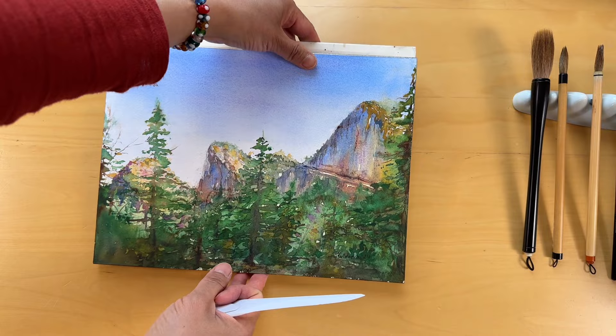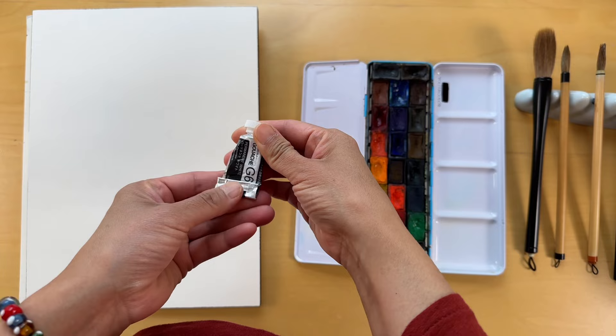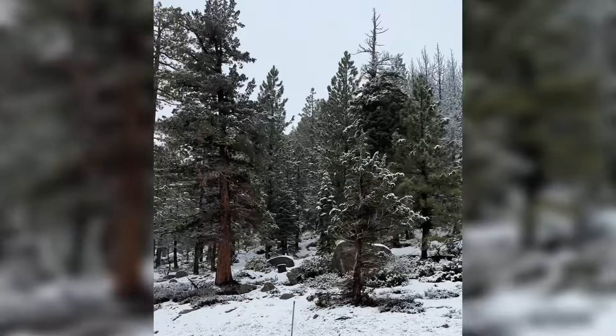For this session I used the following supplies: 140 pound cold pressed paper, the limited set of colors picked from the White Nights palette, the designer white gouache, sea salt, the 3B pencil, kneaded eraser, my all-purpose calligraphy brush, three-line flat brush and the liner, paper tissue, clean water and the sprayer. I will be calling out the colors I used as I move along.